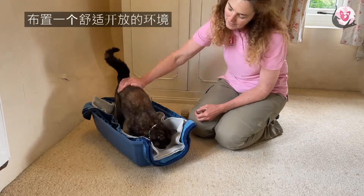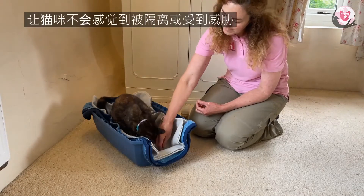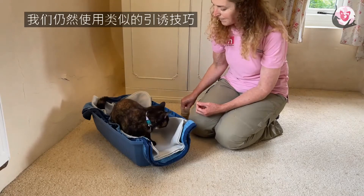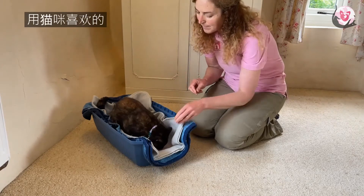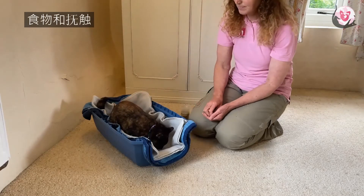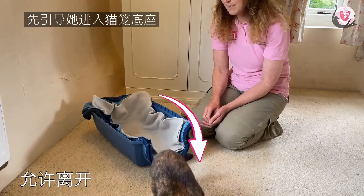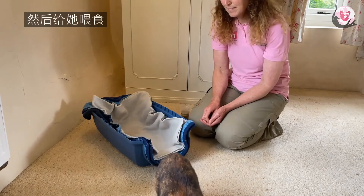We want to make it very comfortable and very open so that the cat doesn't feel enclosed or threatened. We use a similar technique with luring — we use the cat's food in this situation and also petting, which she very much enjoys, and first we guide her in and then we feed her in position in the base of the carrier.